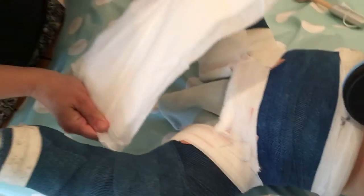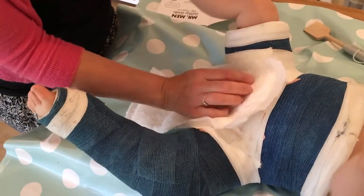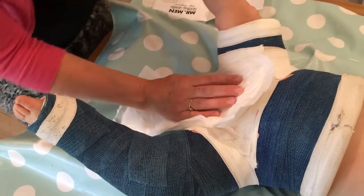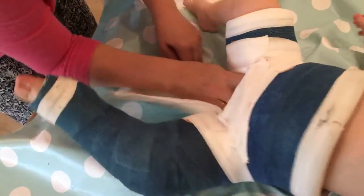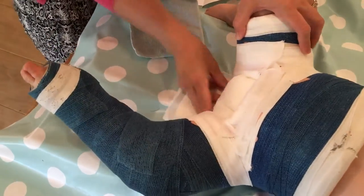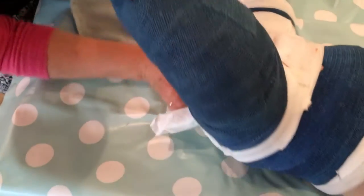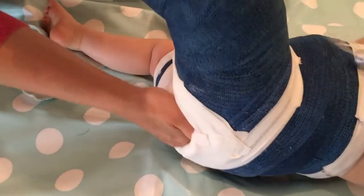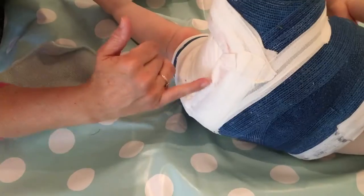Then what we do with another refill is we're going to actually pop it into the cast. You're literally going to get your hands and stuff it up the front there, then do the same at the back — pop it in, and tuck it all the way up so it's nice and comfy for him as well.